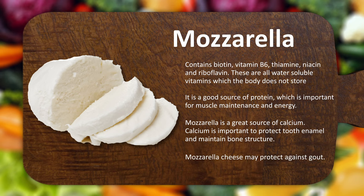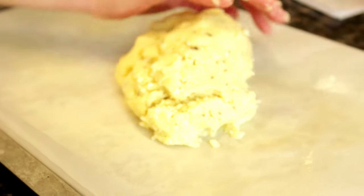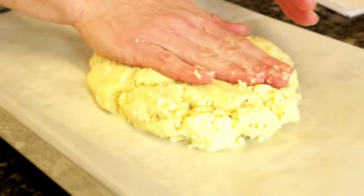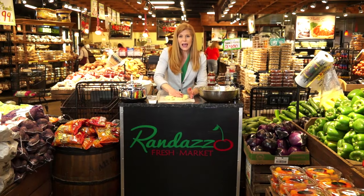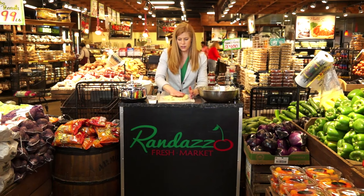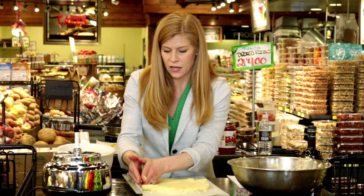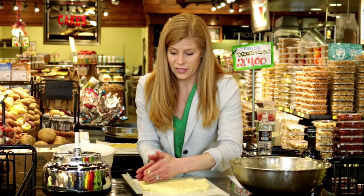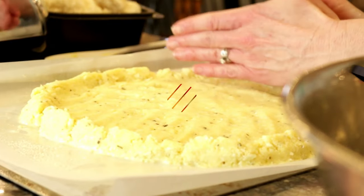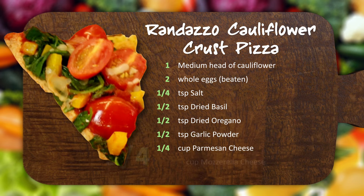Our dough is ready to be patted out with our hands and baked. We're just going to take our dough, place it right in the center, and just start to pat it out. I like about ⅓ of an inch thickness for my dough. I also like to make a little bit of an edge around my crust just so it can hold all the fillings. It looks pretty good — I think it's ready to go in the oven. We preheated the oven at 400 degrees Fahrenheit. This is going to go in for about 20 minutes or so.